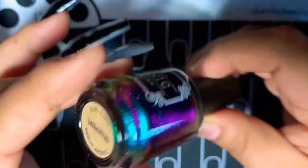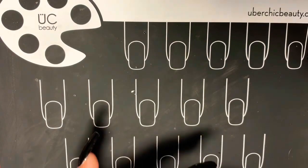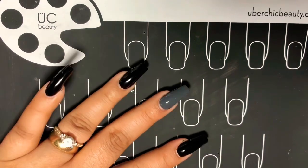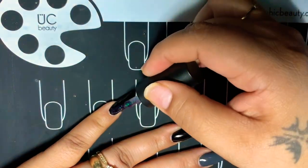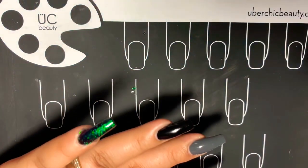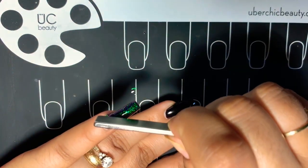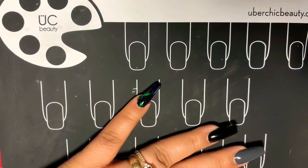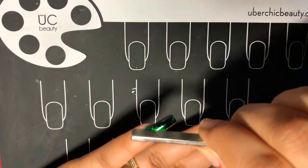Let's go ahead and start with this — it's a Tonic nail polish, it is a magnetic, and it is super duper pretty. Oh my gosh, did you see all those colors in there? Blue, teal, green, purple, pink. I will show that more in a little bit and show you guys.